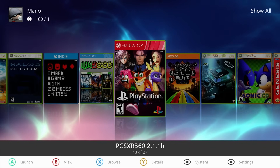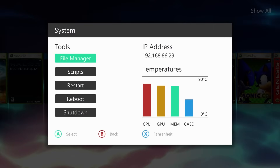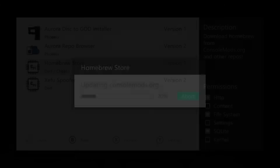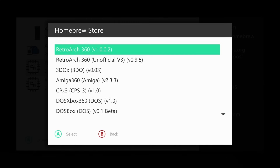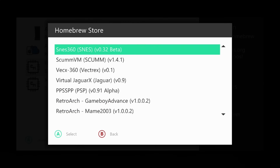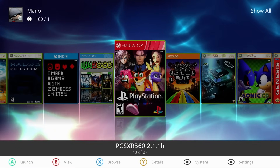We're also going to be using a USB drive and a computer to download the emulator, transfer it over, and transfer our games. If your system is connected to the internet, you can go into scripts, check out the homebrew store, and download SNES 360 through there — it could save you a few steps. However, what I'm going to be doing is also getting my games and copying them to the USB drive from the computer.